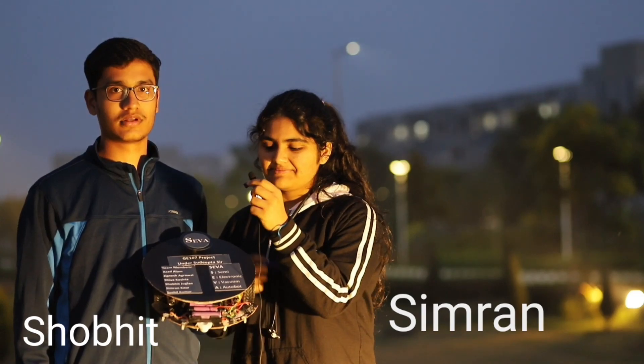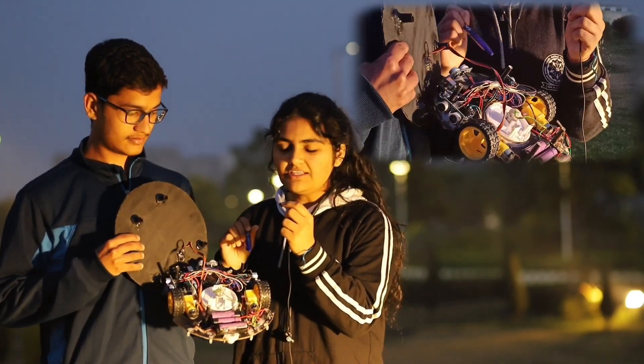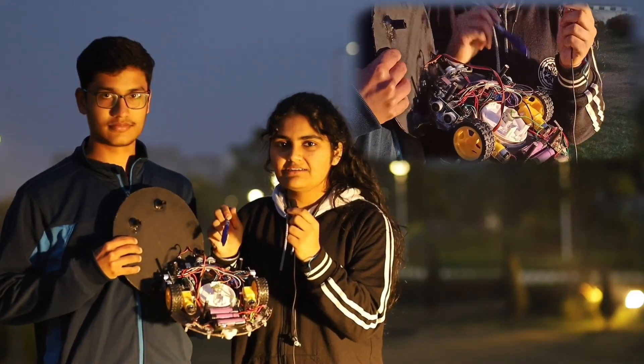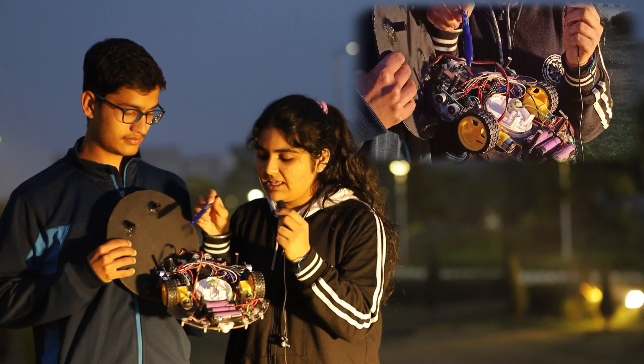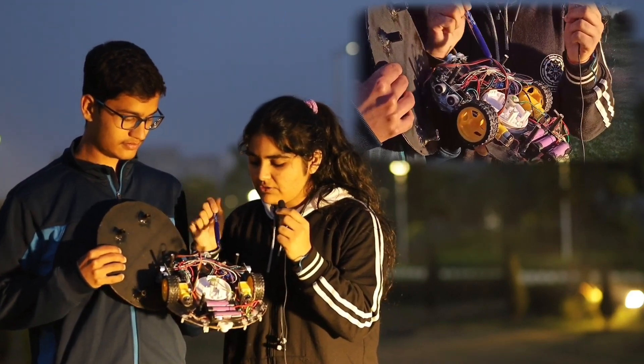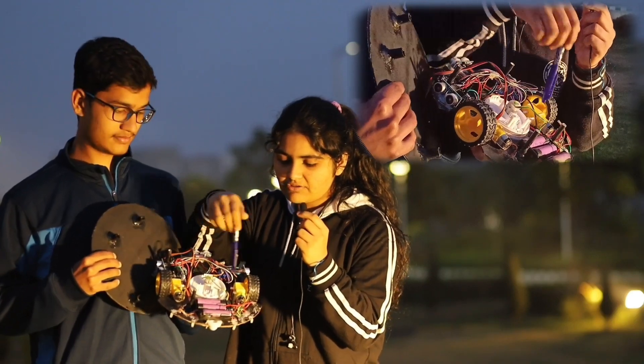Hello everyone, I am Simran and I am Shobhit, and this is our bot SEVA. We will be demonstrating the hardware used. In this bot we have used three ultrasonic sensors to measure the distance of any obstacle in case it arrives. This distance will then be passed on to the Arduino board right here. Next we have used the L298N driver module to drive these two gear motors right here.